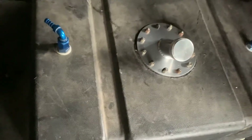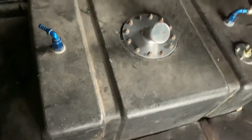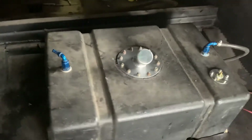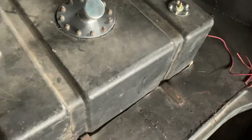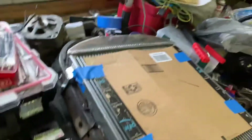I'm gonna get some chrome nylock nuts to go around there — I meant to do that the other day when I was at the store and forgot, but I'll do that. So anyway, that's back in, and the fuel gauge center unit is in.